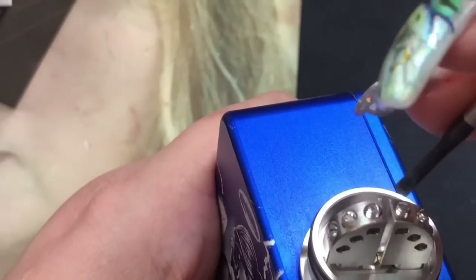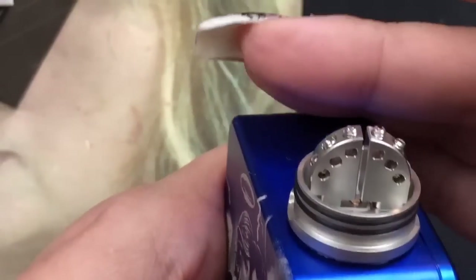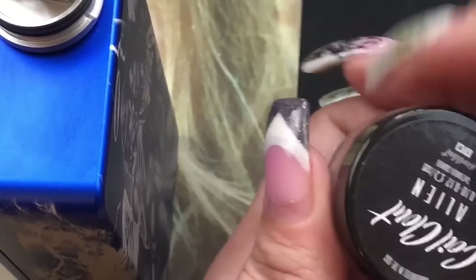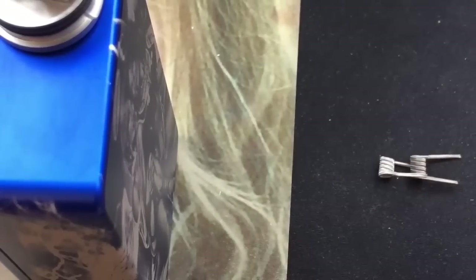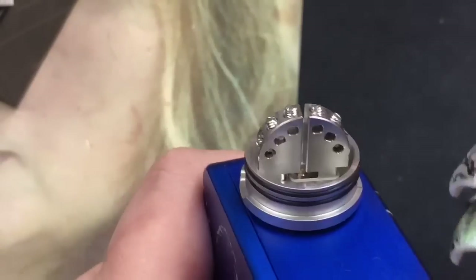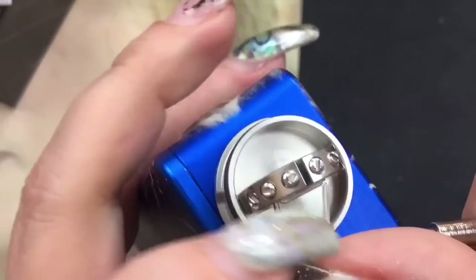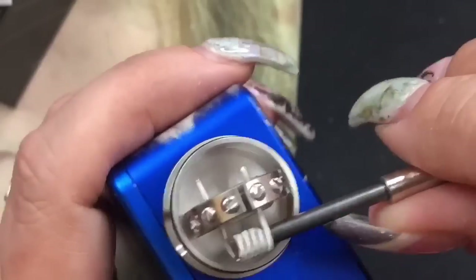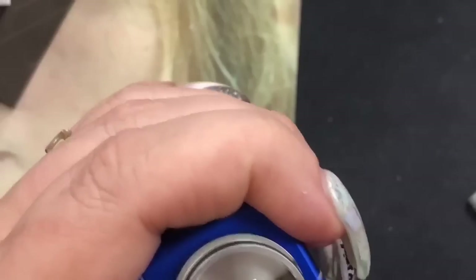Let's get some coils out. I've got my alien coils from Coil Clout — you can go to coilclout.com and use the code 'wendy' to get 10% off. They come pre-dented; I stretched out the legs so I have one up and one down. You just put one on the bottom post hole and one on the top, grab your screwdriver, and push them in.